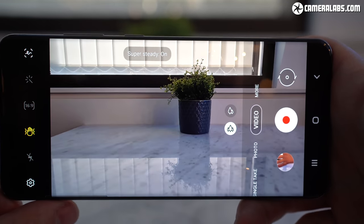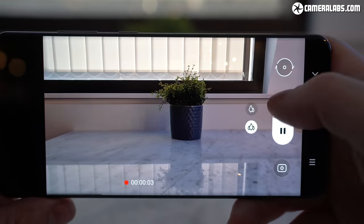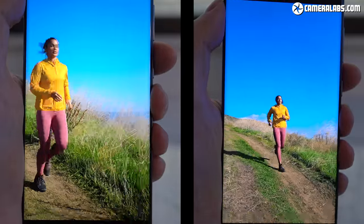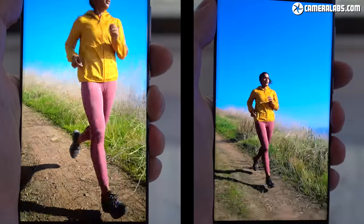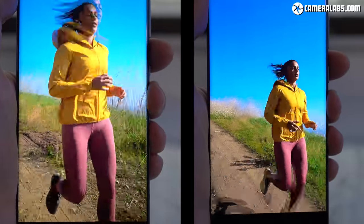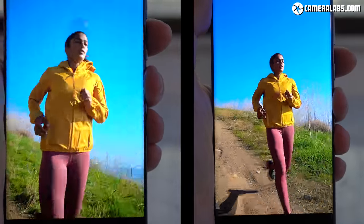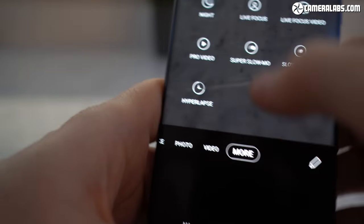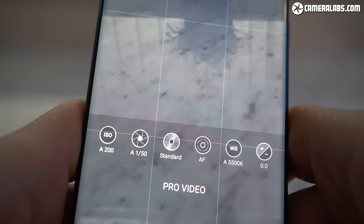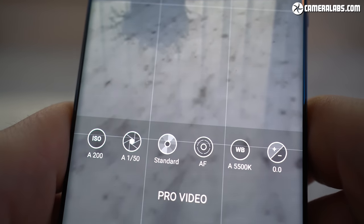Samsung's also aware that shakiness spoils many videos, so it's improved its stabilisation. Here's one of Samsung's own demos showing it in action while the videographer was apparently running, with the unstabilised footage on the left and stabilised on the right — pretty impressive. Also welcome is the addition of a pro mode for video that unlocks full exposure control for movies. Since 8K is only available at 24p, the pro mode should also allow you to generate lower-resolution 4K or 1080 versions in 24p, but I'll need to test this for my final review.